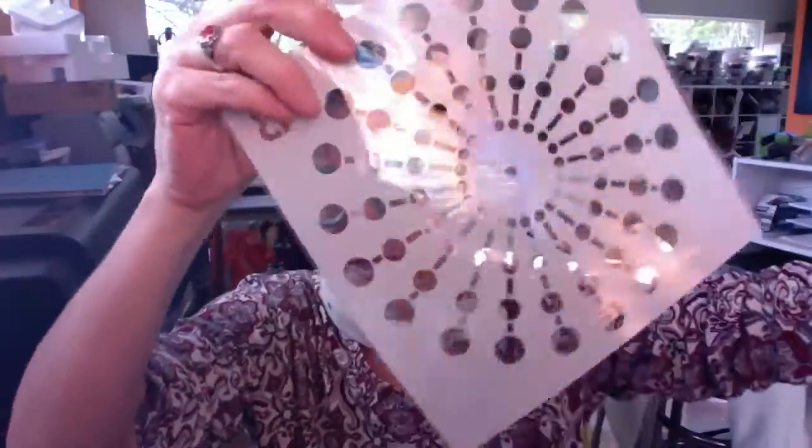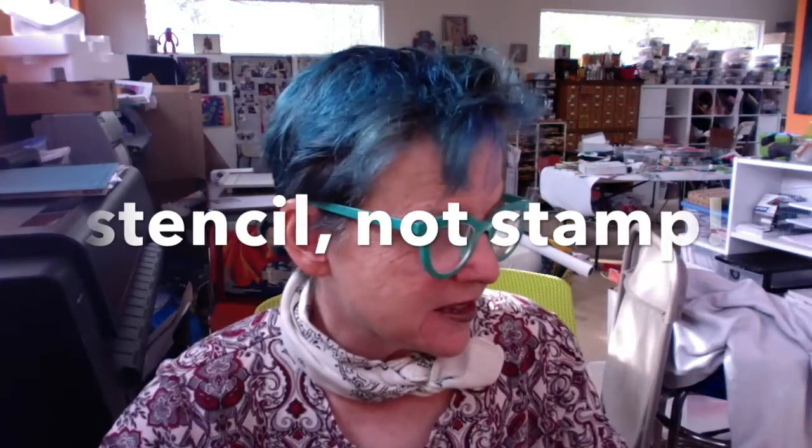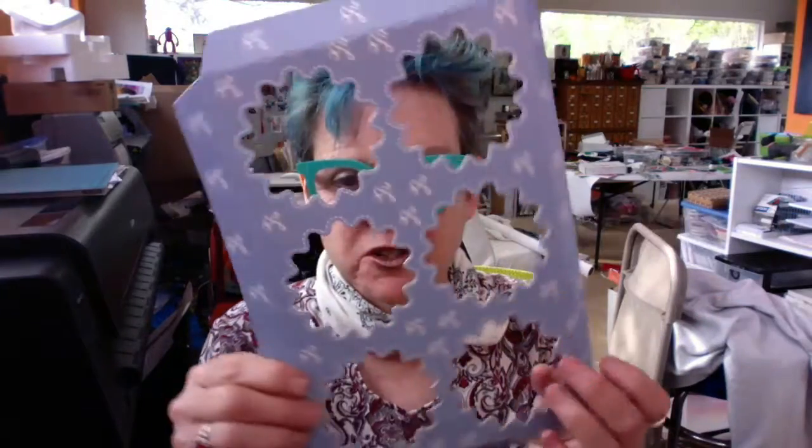You can get fun acrylic die cut stencils — not plexi, but that type — and I have several of those for people to play with. But I'm also going to introduce them to household objects: basically anything with a holey texture that you might have around can be a stencil. I have a few of those to show you.